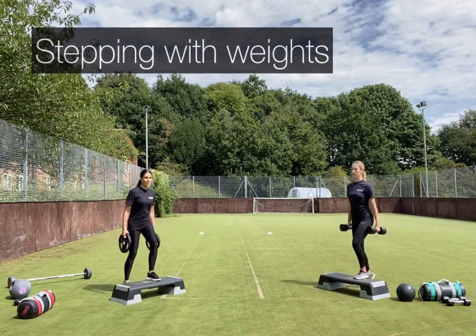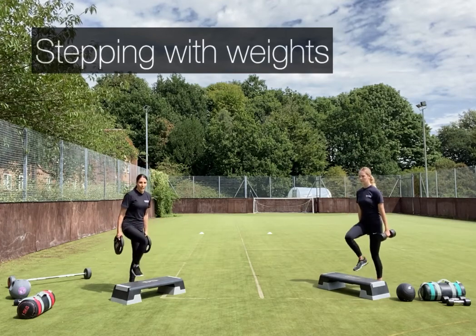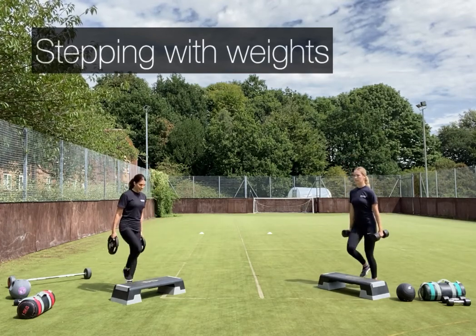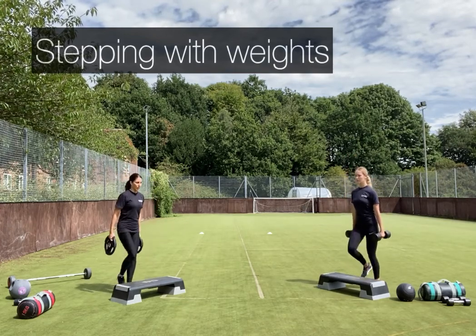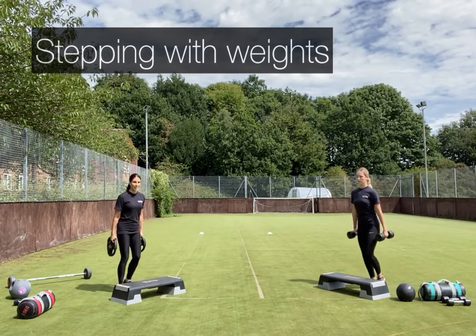Remember to switch your lead leg — perhaps every 10 steps. If you want to add more resistance you could always put a weighted backpack on too, as though you're wearing a BA set. Keep it going — last 10 seconds now.